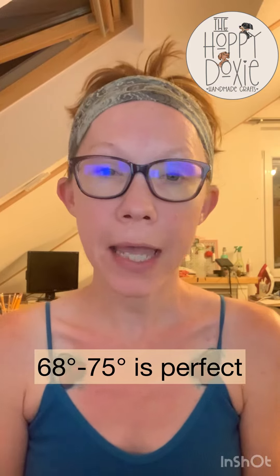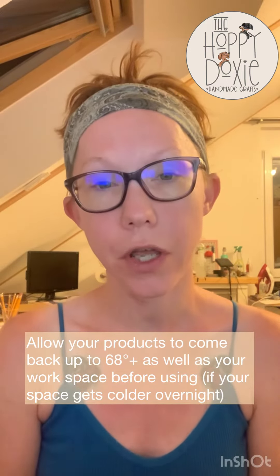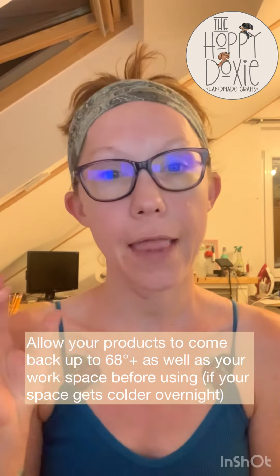Something to keep in mind is that a lot of times our homes are set to go down to a lower temperature overnight. If your product is sitting in 60 degree temperature for 12 hours, the internal temperature of the product is going to go back down to that 60 degrees, and it can take a few hours for it to come back up to that ideal range. So you need to make sure to give your products time to warm up and that your workspace is at that ideal temperature as well.